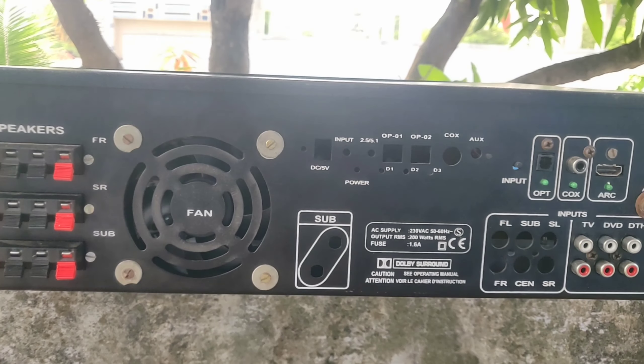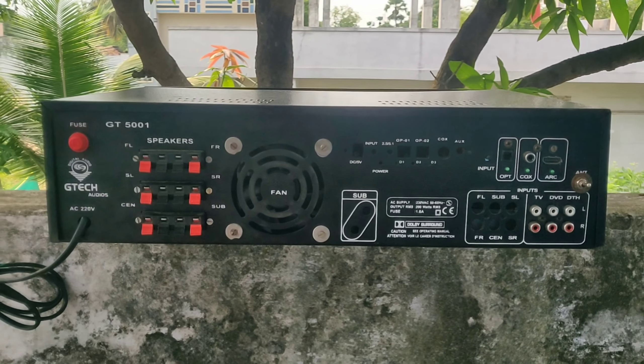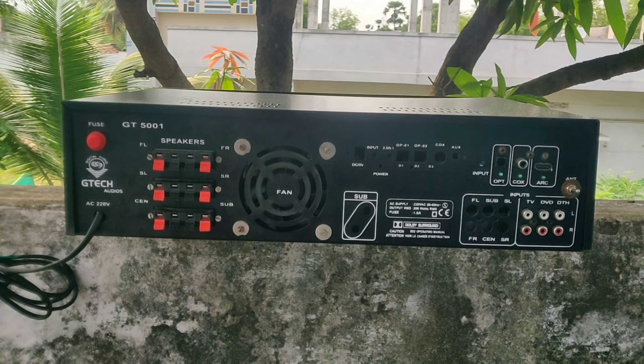I used the amplifier with the Gemtech remote. I used the audio, extra subwoofers, and a few tech boards. I also attached this cabinet as well.